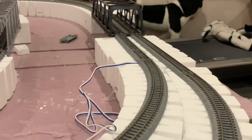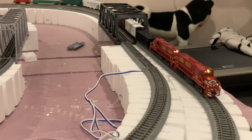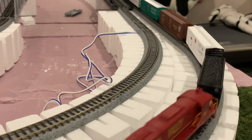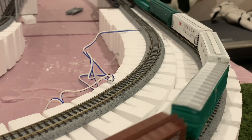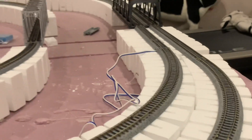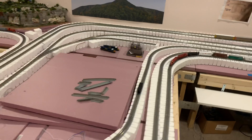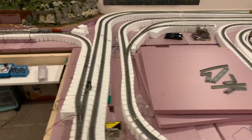Let's quick watch those. These are Atlas engines. I've also completed my switch yard — my main switch yard — which is over here, and it's independently controlled from the main line.